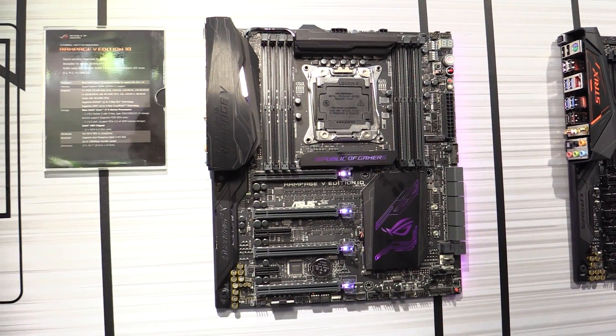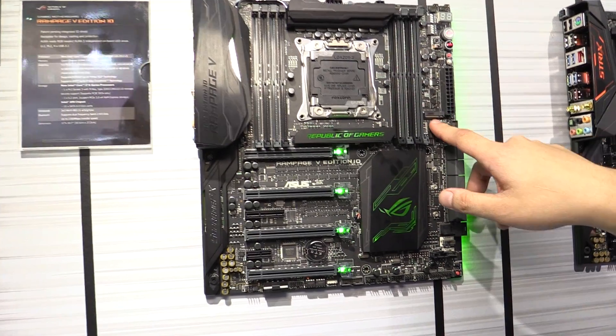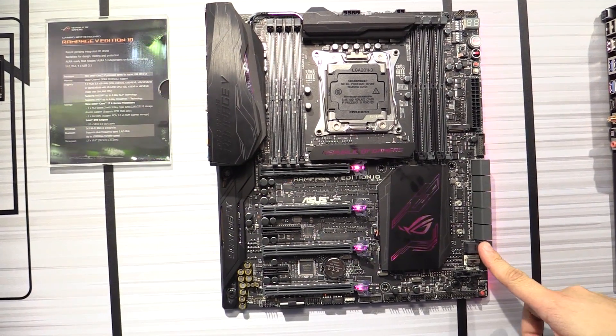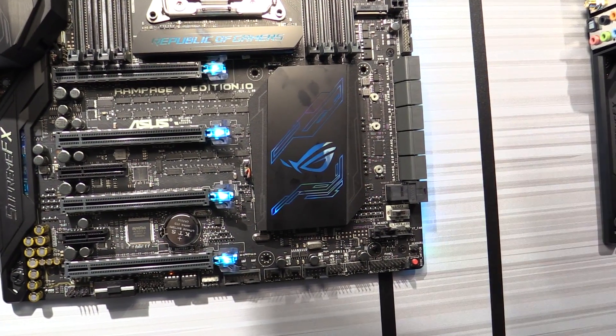One of the cool features about this board is that when you're running 4-way SLI, you can still run the M.2 slot at PCIe x4 mode. In addition to the M.2 slot, we also have support for the latest U.2 slot over here, and then we have 10 SATA ports for very large storage connectivity.